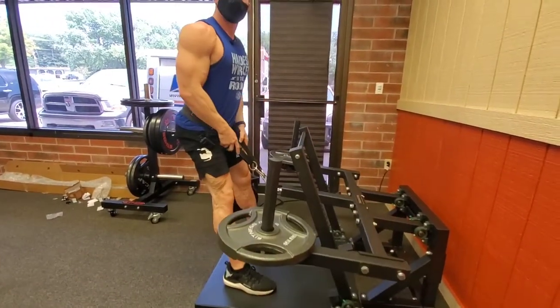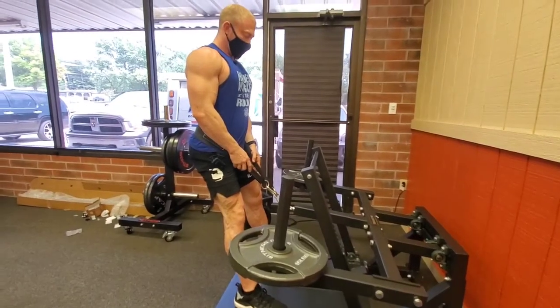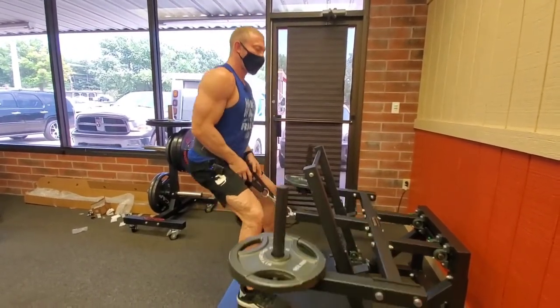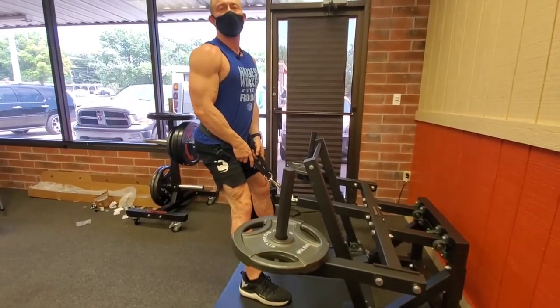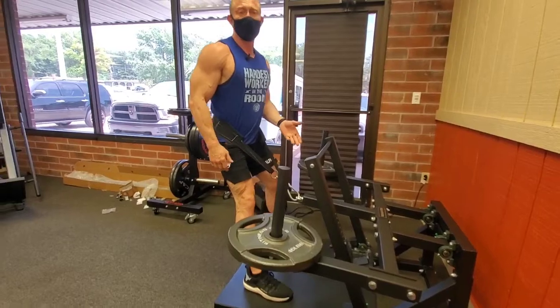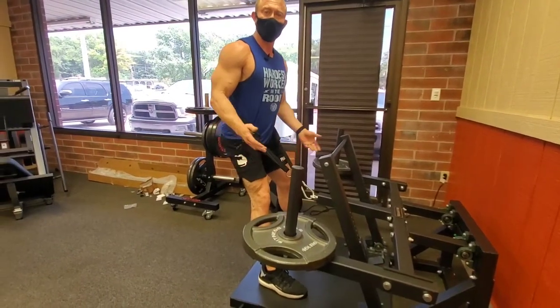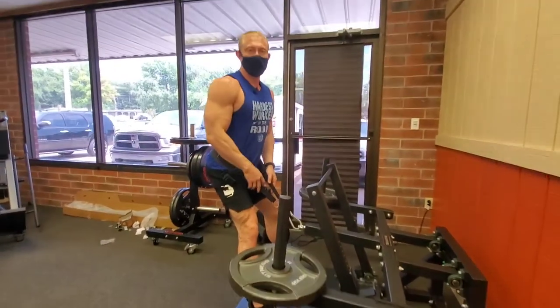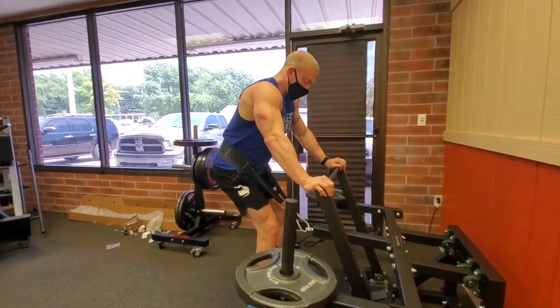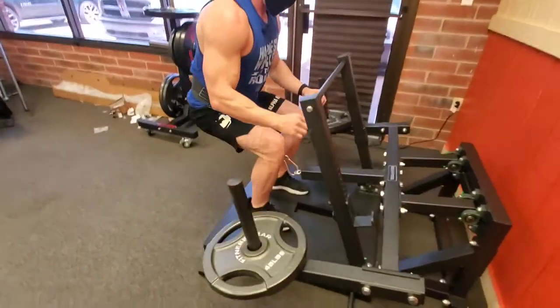What would you say this equates to like a standard barbell squat? This might feel like 135 to 185. There's a little bit of resistance. I think the machine weighs a little more than 50 pounds — more than the normal 45-pound bar or 50-pound resistance on the leg press. And because I can put my feet in any position, I can squat any way I want.